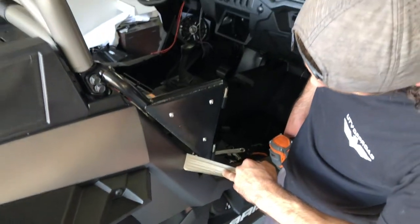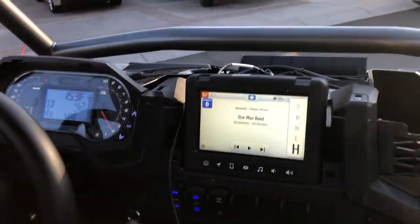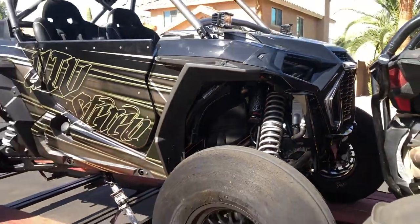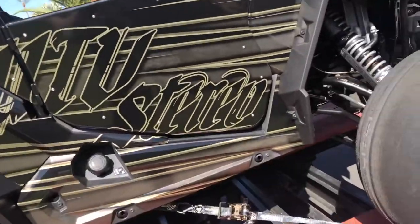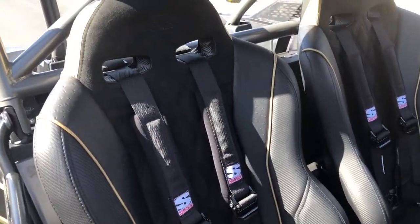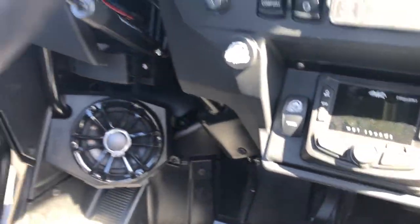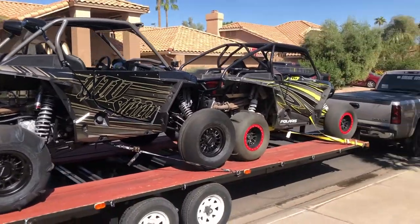Gonna run some numbers, make sure everything's looking good. We sent Trev's Razor off to get wrapped at Wolf Designs, and here we go — finished product. Got the paddle tires on, about to hit up the dunes. Full stereo install. Check out these seats — they are sweet. Full custom Triple X, got the gold stitching, the gold on the sides, the ostrich. Got the Switch Pro all installed. This just turned out awesome. Car looks sweet. You guys are going to want to watch the next video — got the rigs loaded up, it's going to be good.